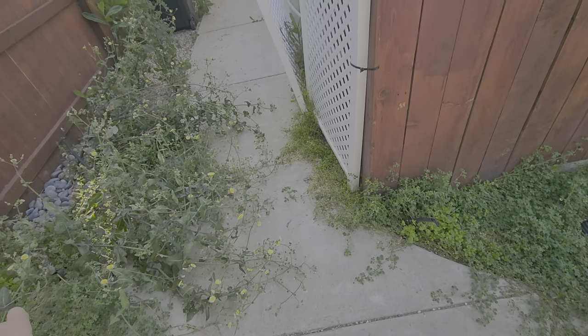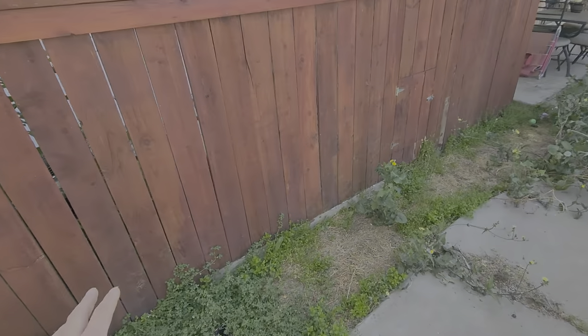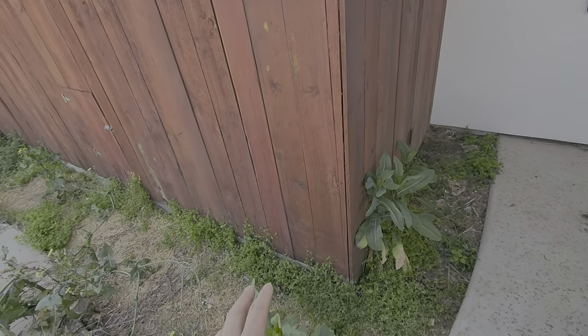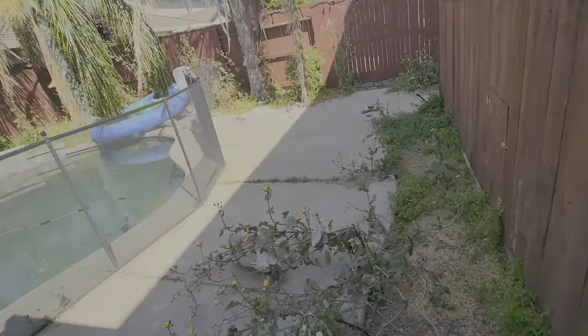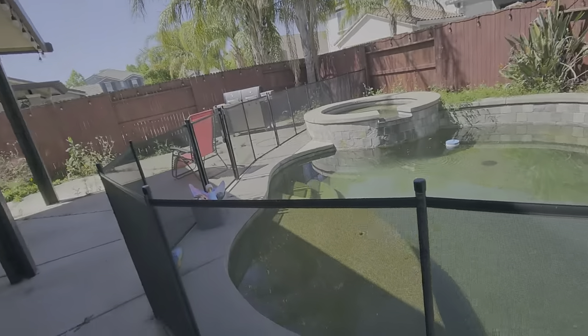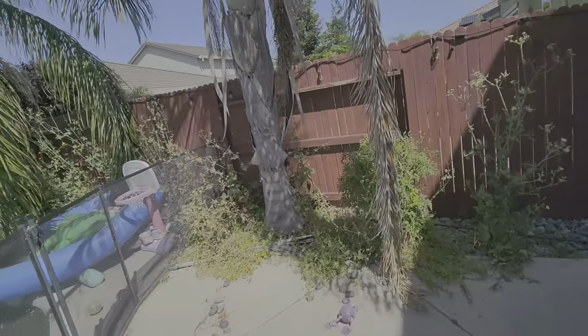If that's not the case we are going to have to quote separately to run a new line, but hopefully it is. We'll run a drip line and then plant boxwoods in here, leaving clearance for this access door and the gate. The boxwoods will run around here, and that's it for plants for now — these are the only plants we're recommending for this cleanup.